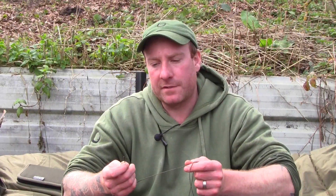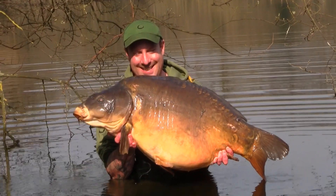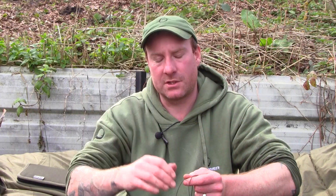Hi, we're here at Swan Valley Fisheries and I've just had my new English PB - the Vein - at 46.25. Sorry about the background noise, there's a few houses being built just beyond the lakeside.